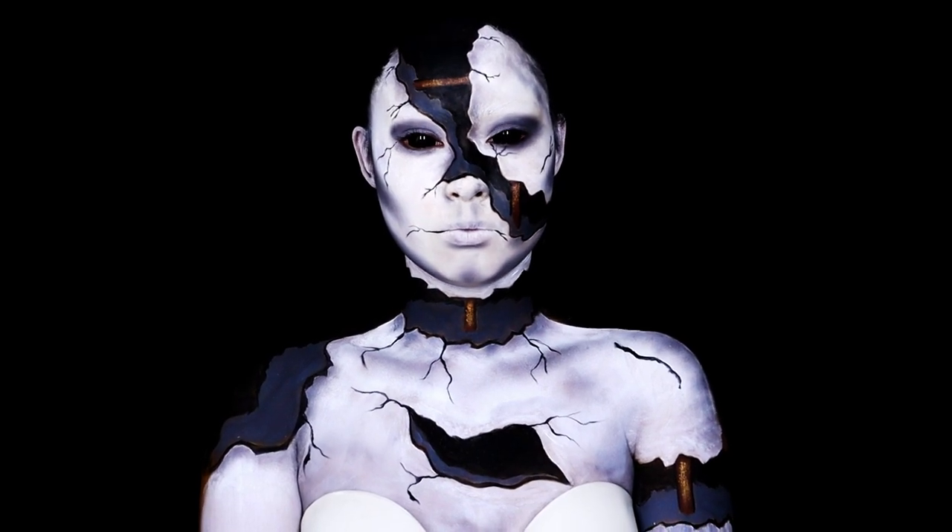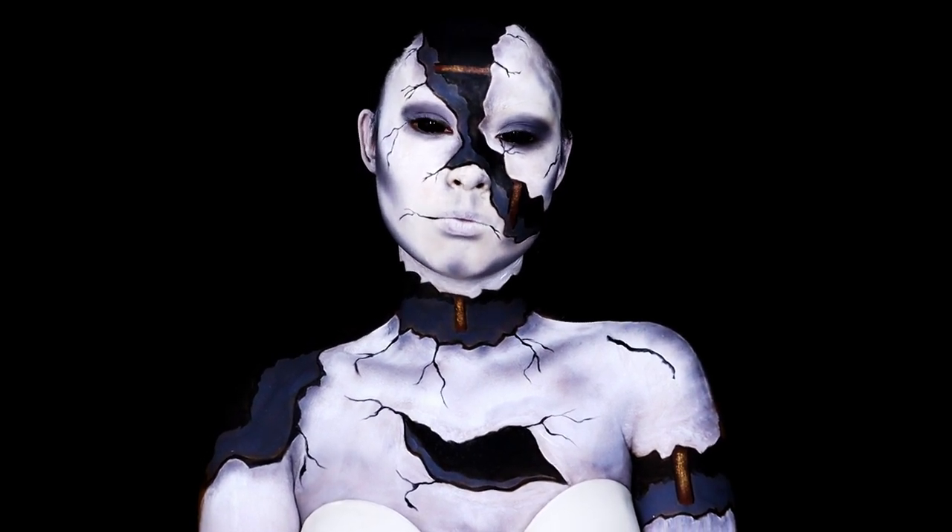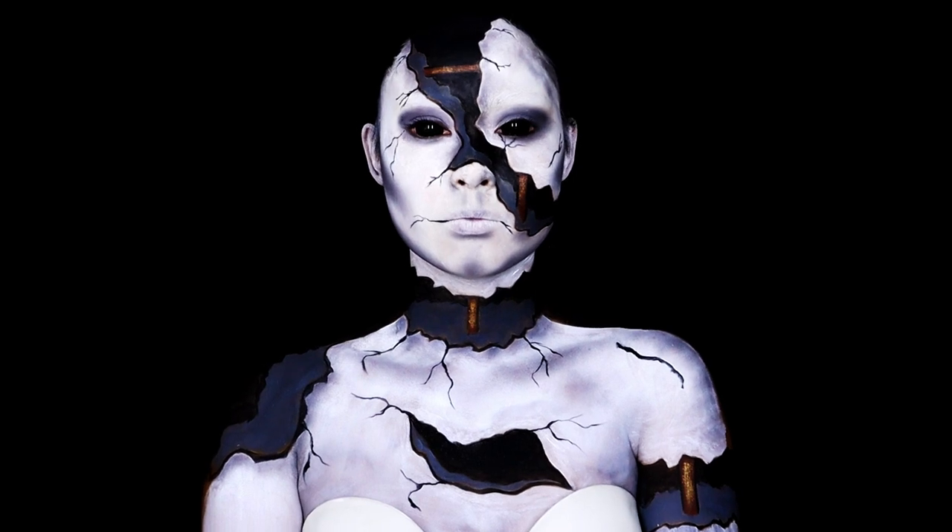Hey guys, welcome to my NYX Face Awards Top 10 Living Art Makeup Challenge.